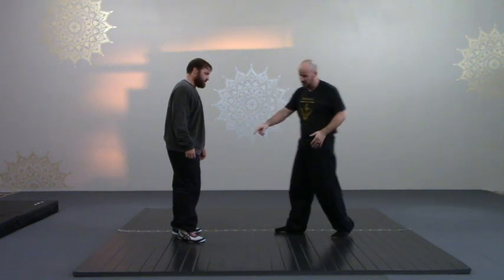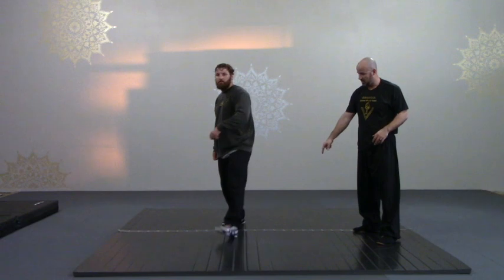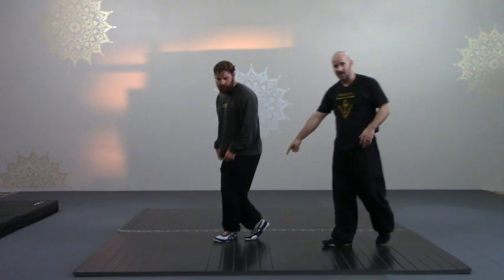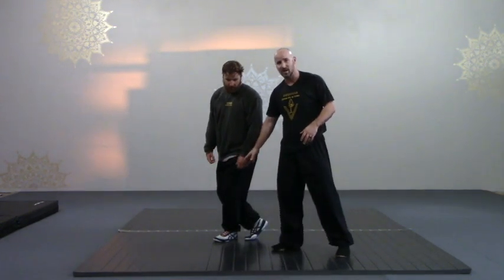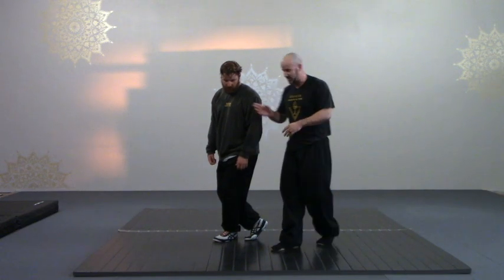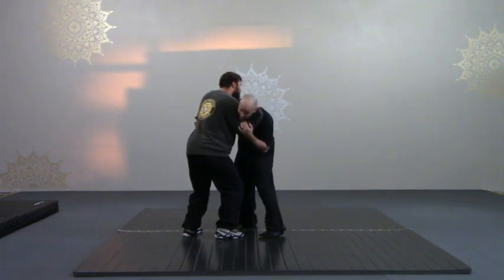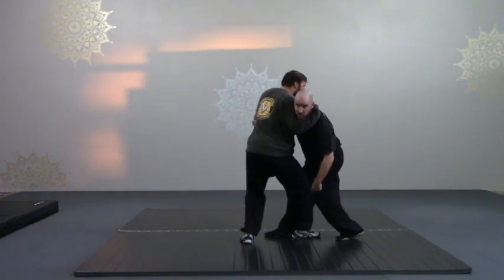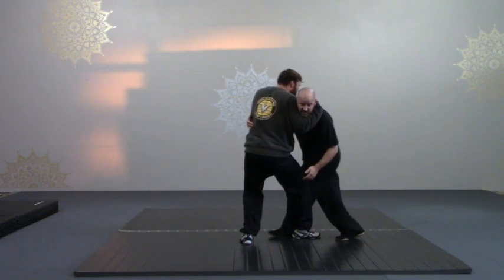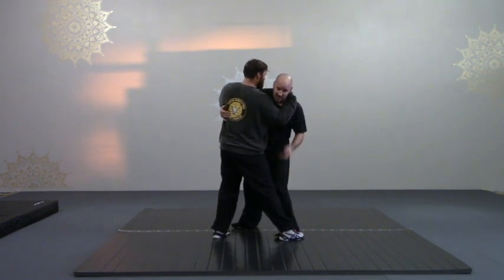When we do this solo move, just do the first step. We step to a crossed-up position. We step to this crossed-up position because when he puts me into Ji Duong, if he's done it well, my feet cross up. This is when he's done Ji Duong very well. If my feet haven't crossed up and I'm able to keep this foot forward, I'm not in as bad a position.